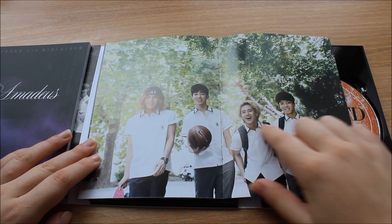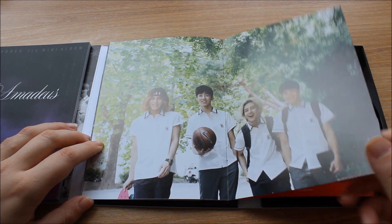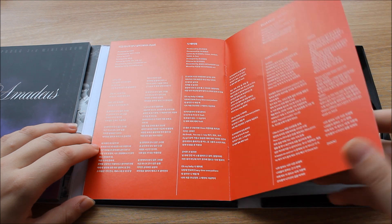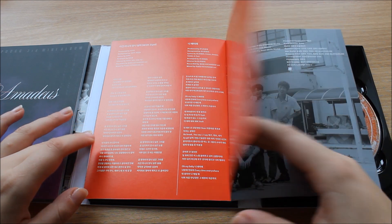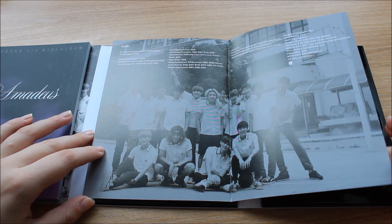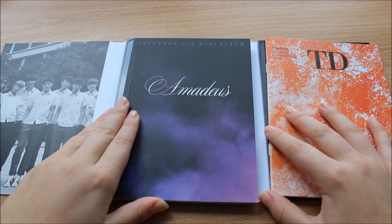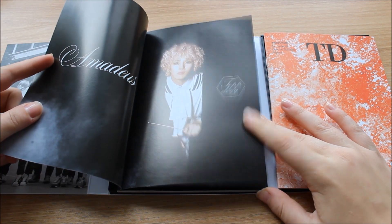I don't know about Atom's hair — he's one of my favorites. And then there are the lyrics for the new songs, just for the new songs. That's the last picture in this booklet. Now let's have a look at this other one — like I said, it looks awfully familiar, doesn't it?